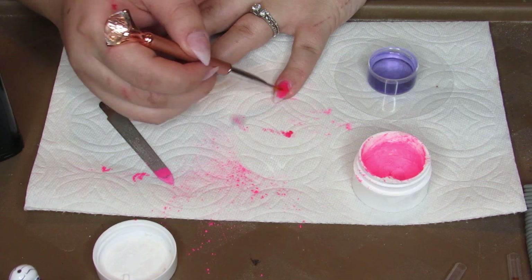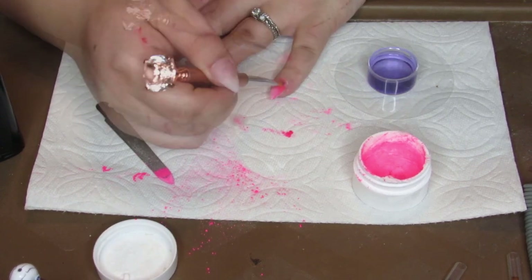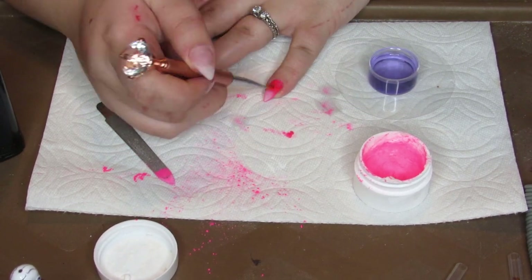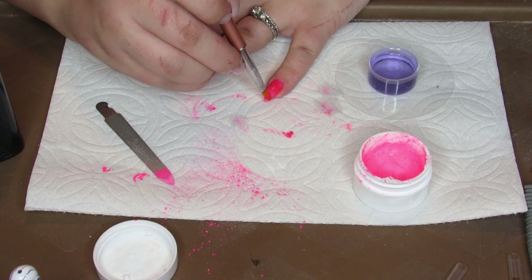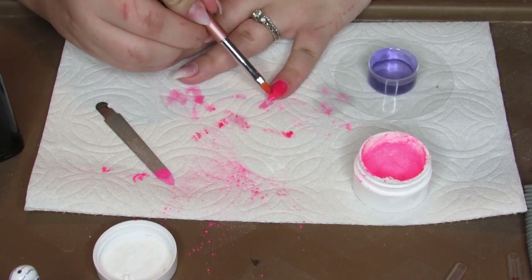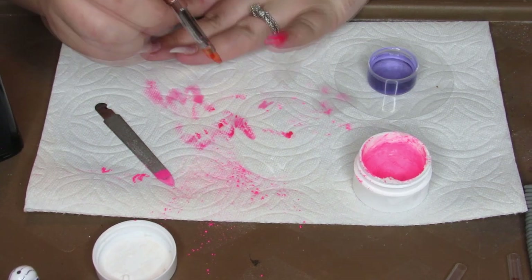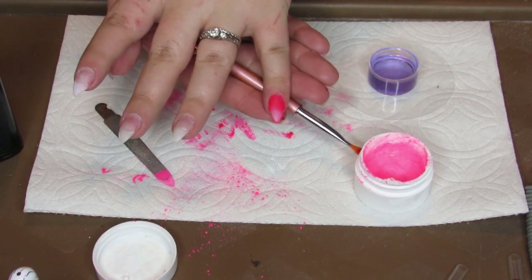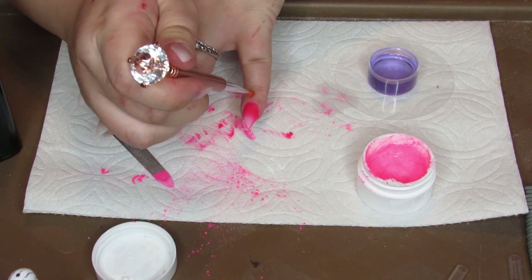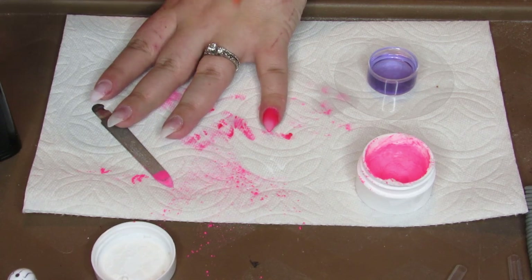I can already tell this is going to need to get built up, but so far I am liking the color. I don't know if you can tell on camera but it's applying a little patchy — it's really thick and built up here, but then as I pull it down my nail it's not really wanting to go. So I'm going to let that dry and come back and keep filling it in.